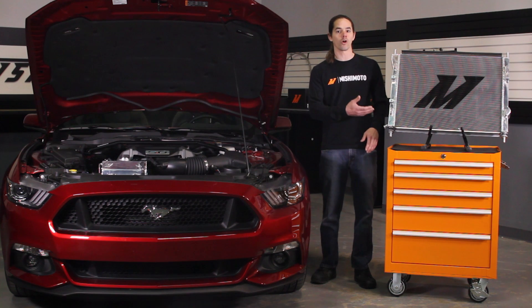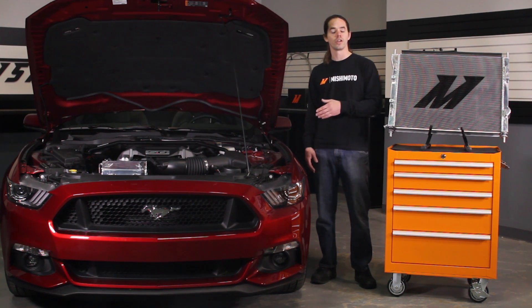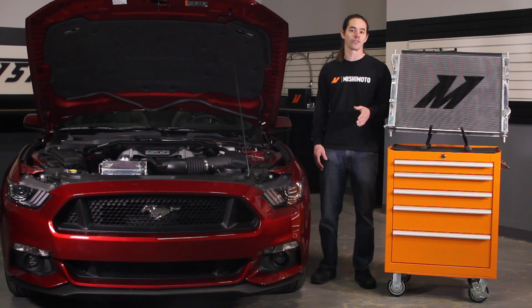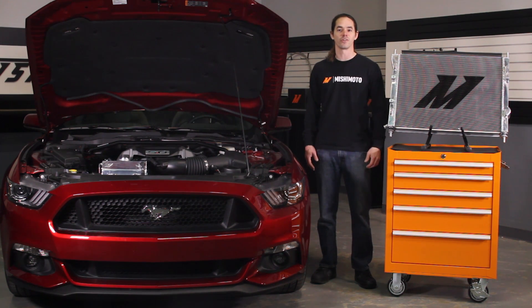Today we're going to install our all-aluminum radiator in your 2015 Plus Mustang GT. Since we're already diving into the cooling system, now would be a great time to install one of our aluminum coolant expansion tanks for a complete cooling package. Let's get started on the install.